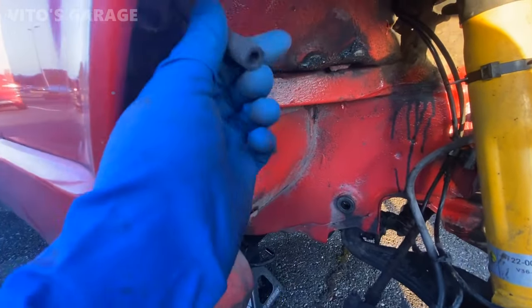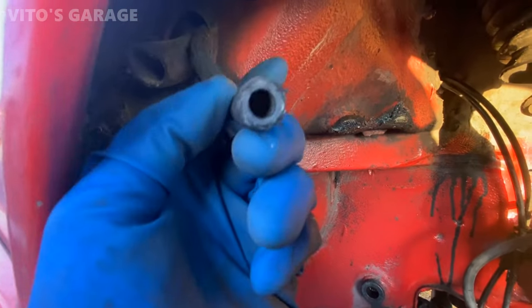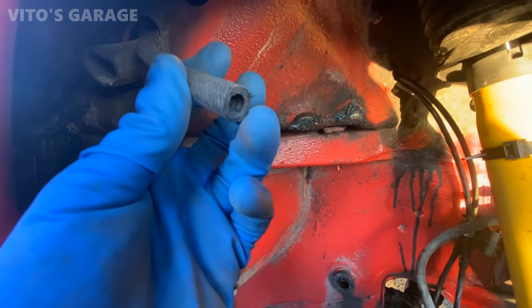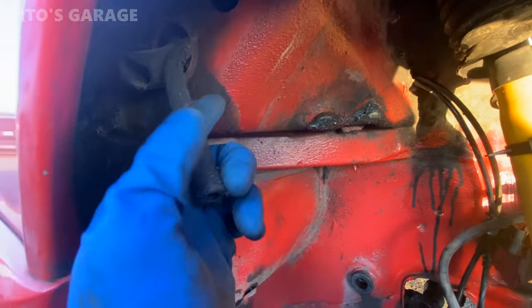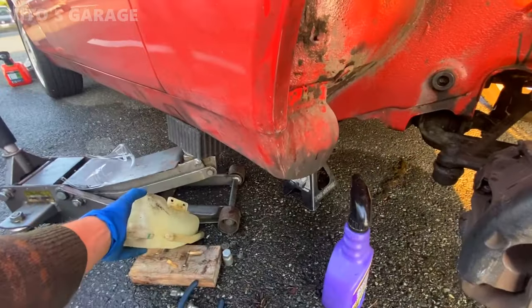What I did is I just cut some of this hose off to shorten it a little bit, and as you can see right now it's looking really nice — it's not cracked on this end anymore, and I'll be able to slide it nicely onto this tank.